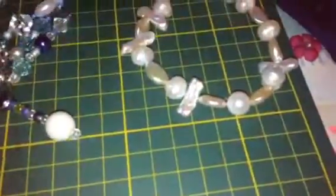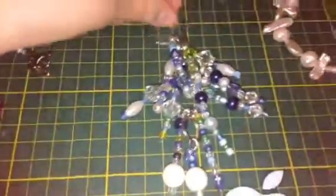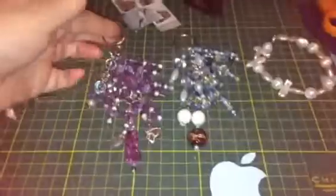I also made this keyring holder, and this one I made for a friend. She asked me to make a purple one, and then I also made this burnt orange one that came out quite nice with the butterflies and stuff.